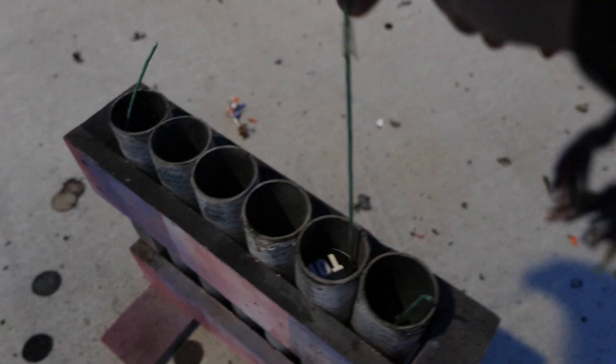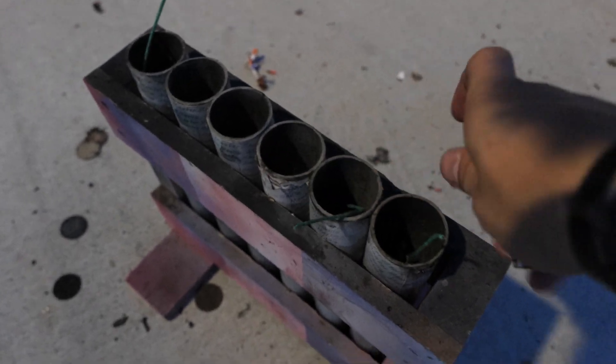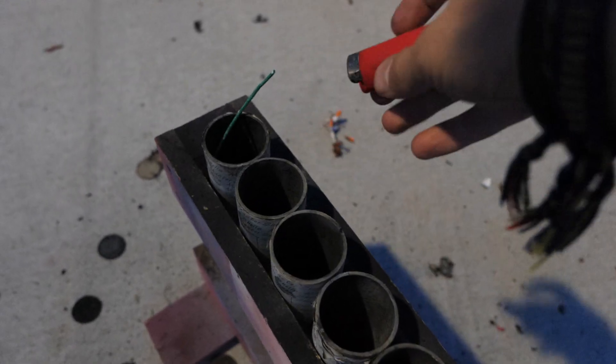Alrighty, so these are the 4-inch brick breakers by Dynamite Fireworks. I'm going to do one, and then I'll do two at a time.